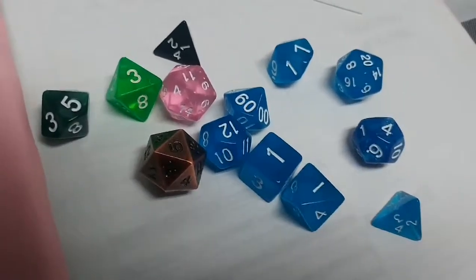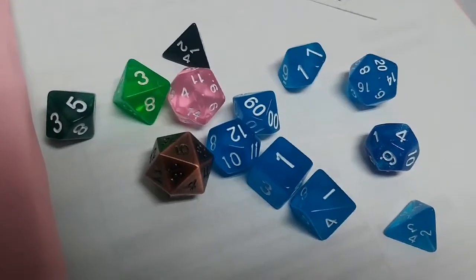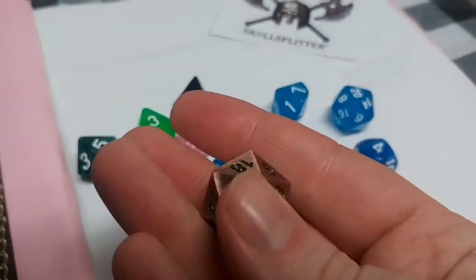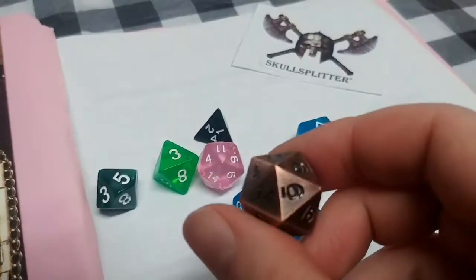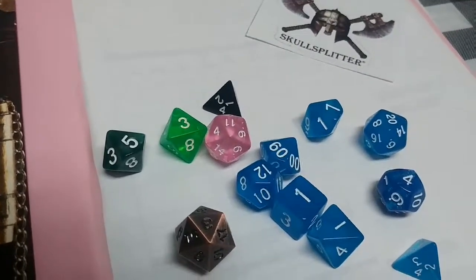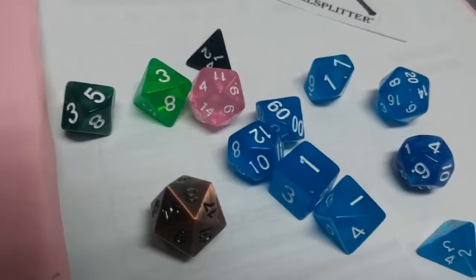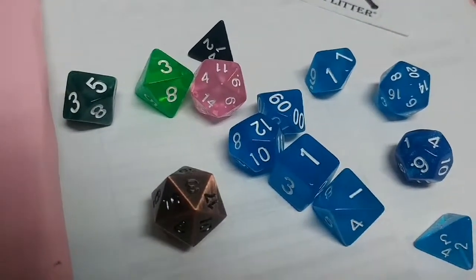I'm very impressed with what I got and I'm looking forward to using them the next chance I get. I would definitely recommend them for anybody interested in getting a good quality set. I've been looking at metal dice for a couple of years. Most of their sets start around $26–$27 for a set of seven metal dice in the velvet bag, and a little more if you get them with a dice tin. When I first started seeing metal dice a few years ago, I can remember them being around $60–$70 for a set, so I have seen some seven-piece sets around that price range.